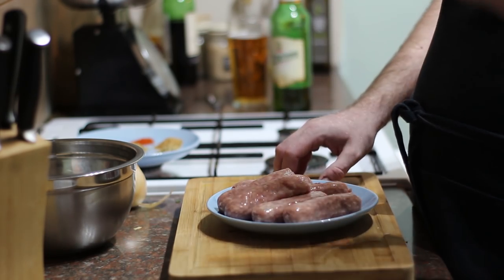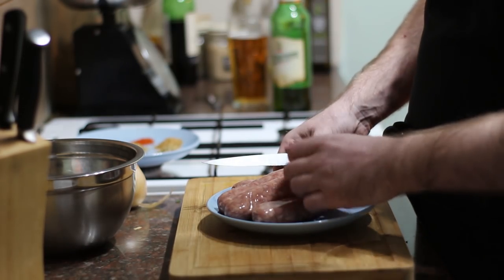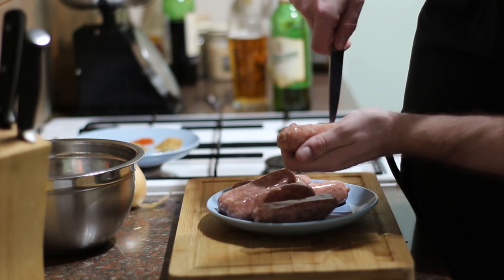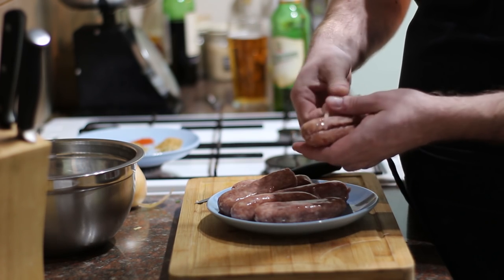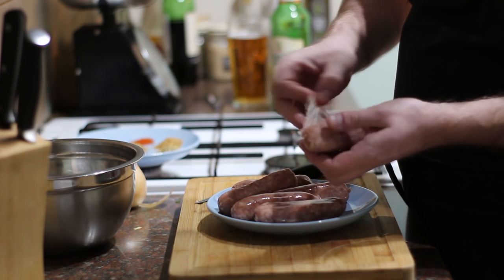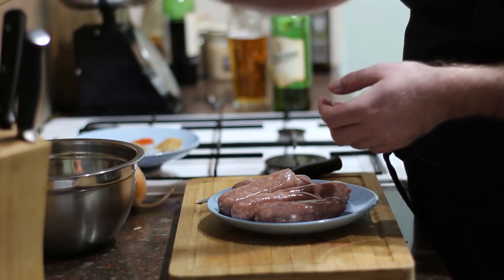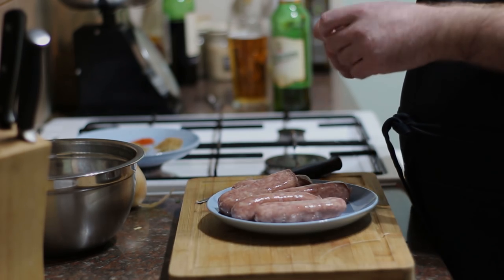The reason for using plain sausages is because we're going to add our own seasonings. So take a knife, run it down the middle, split open the case, peel that off, discard the skin, and pop the meat into a bowl. Really simple — just repeat this with the rest of the sausages.